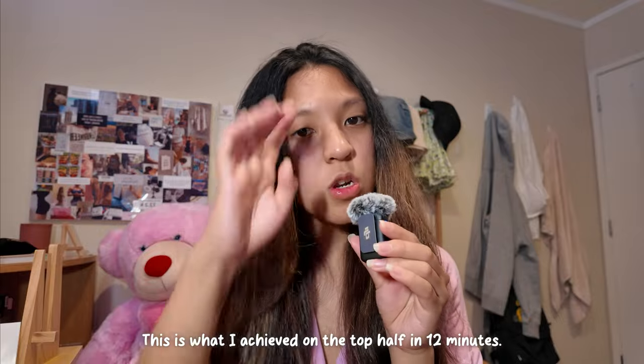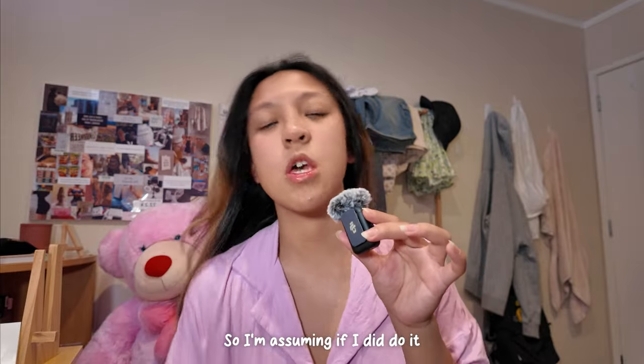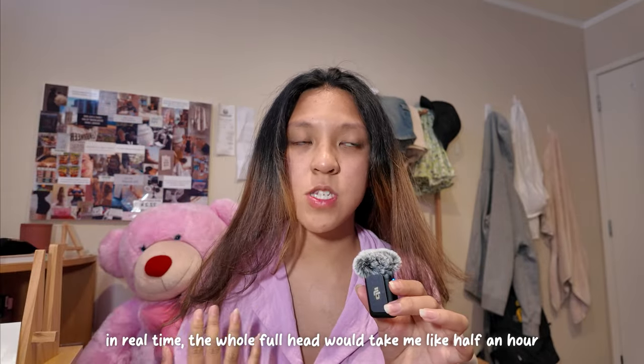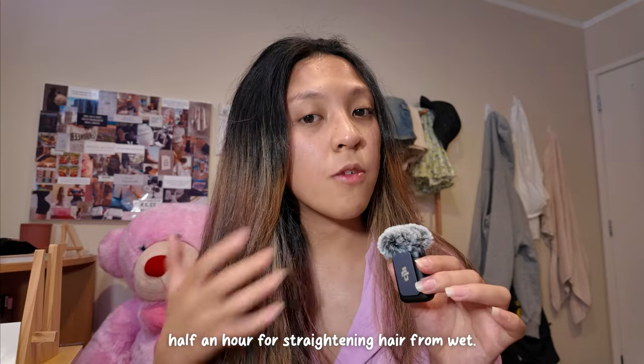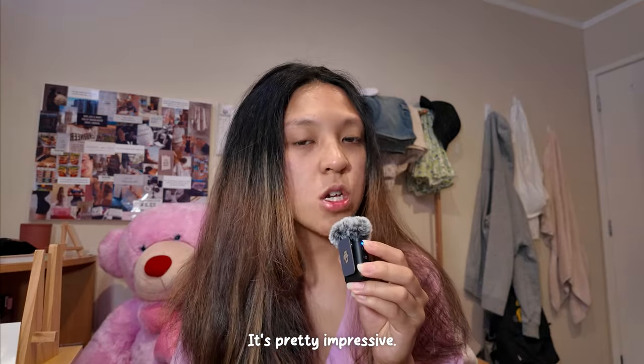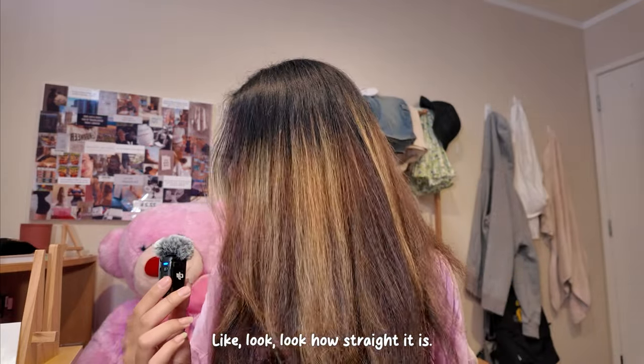This is what I achieved on the top half in 12 minutes. So I'm assuming if I did it in real time, the whole head would take me like a half an hour. Half an hour for straightening hair from wet — it's pretty impressive. Look how straight it is.